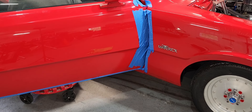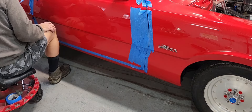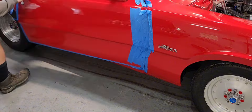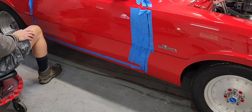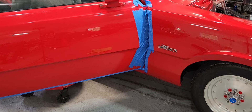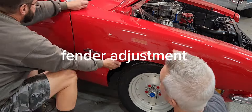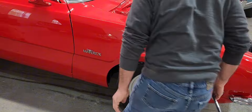The door was a bit of a challenge — actually had to physically bend it to get it close to where it needs to be, but a little bit of persistence and it came out pretty well. The front fender had the lower half replaced, which made it a bit of a challenge to get to line up properly with the body lines of the door.